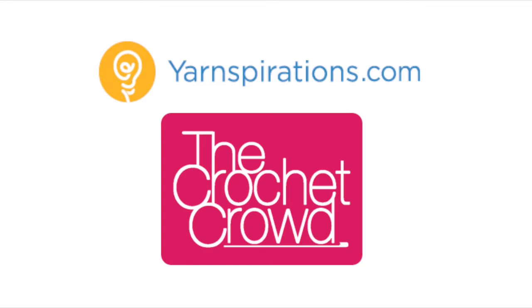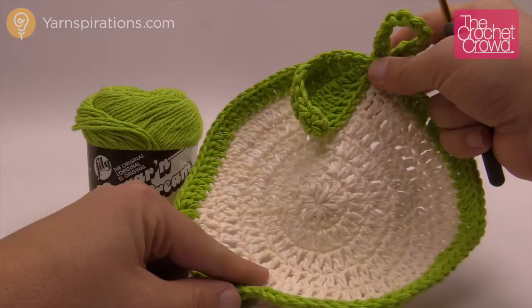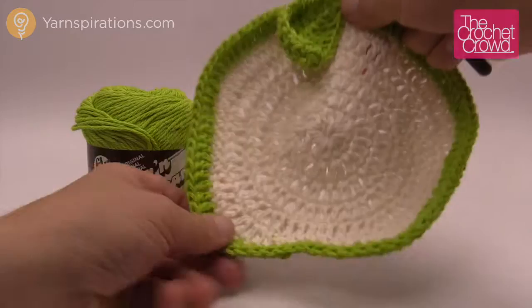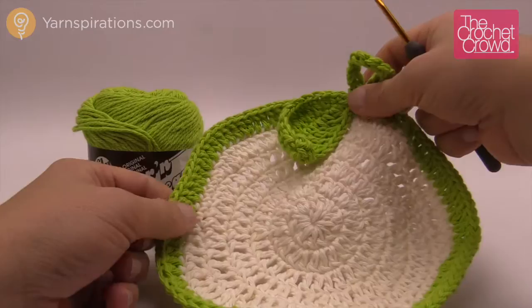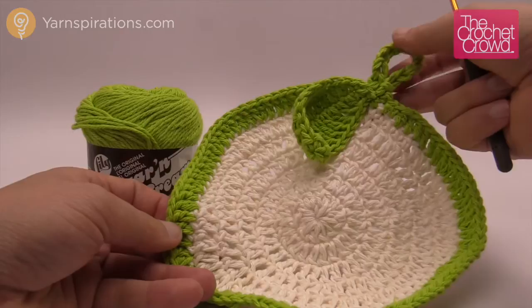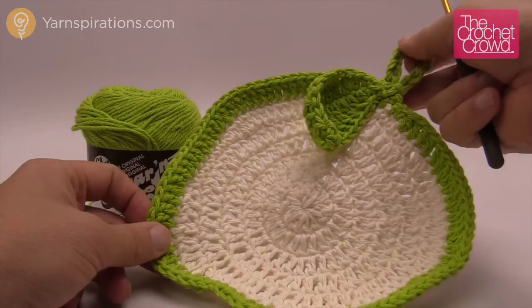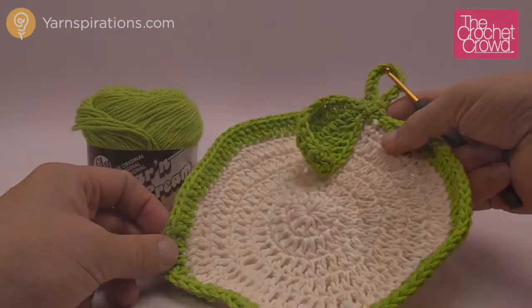Welcome back to The Crochet Crowd as well as yarnspirations.com. I'm your host Mikey. Today we're going to work on the apple a day dishcloth. We're going to be using Lily Sugar and Cream — you can also use Bernat Handy Crafter yarn. It is cuter if the leaf is a different color as well as the handle, like a wood color. You're going to need a size G or 4mm crochet hook to begin. Let's start off with our main color.